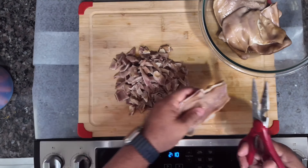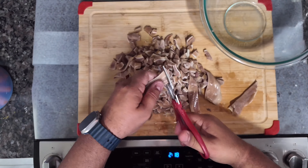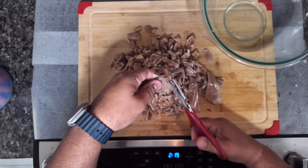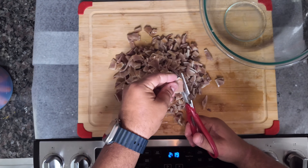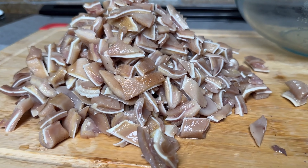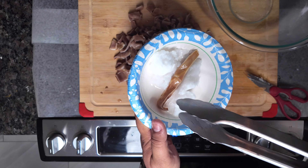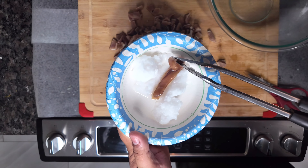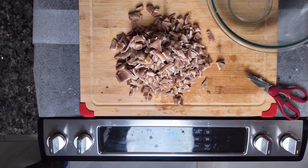Once the cow feet are cooked, we're going to pour that into the pot and cook everything even further for 30 minutes. One thing I forgot to mention: I did go ahead and put those thin slices for the treats into coconut oil so they could fry up crispy.